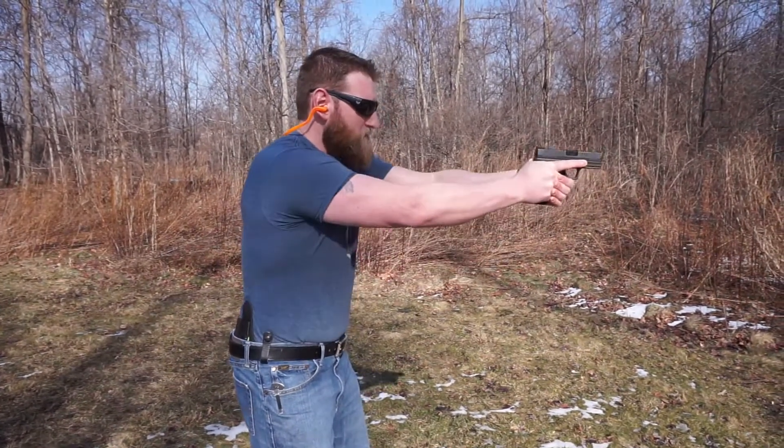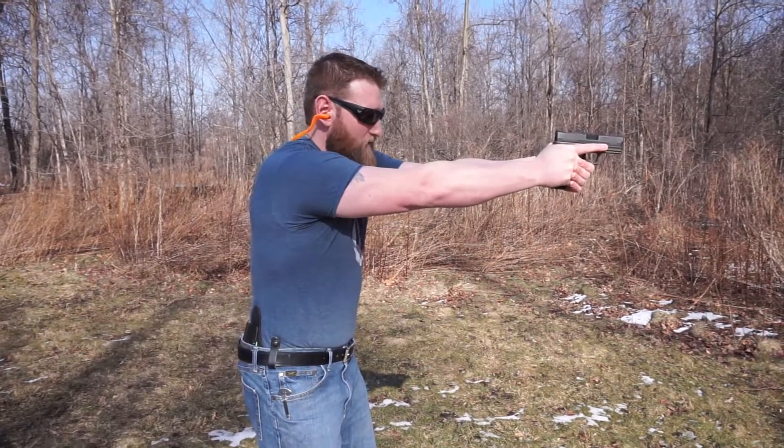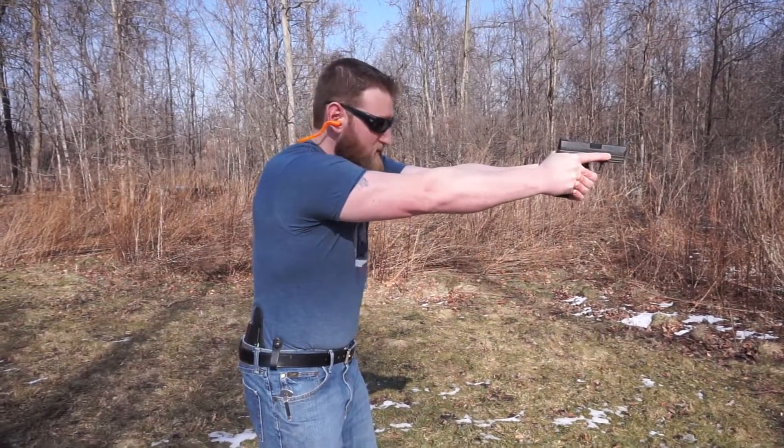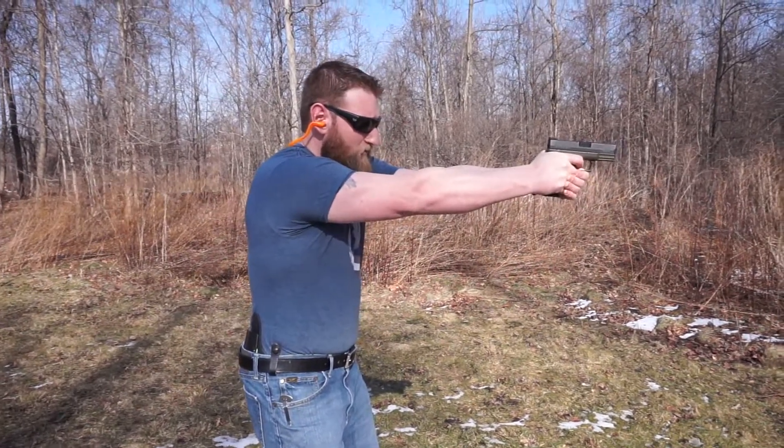So I've established a good grip here. I've got a nice comfortable stance. I'm going to come out to my target, get my sights on the target. I'm lining up my rear sights and my front sights. I'm focused on my front sight. I'm going to go ahead and take the slack out of the trigger and break the shot.